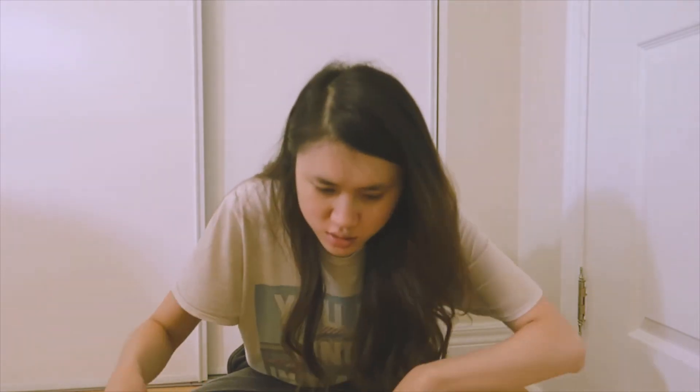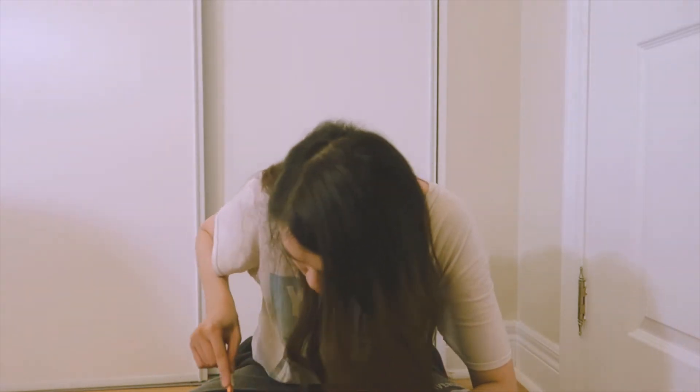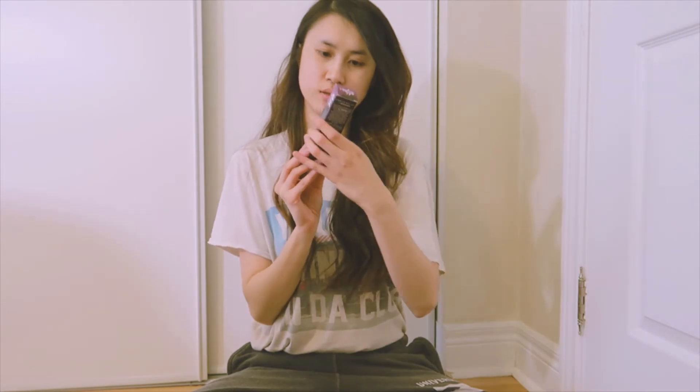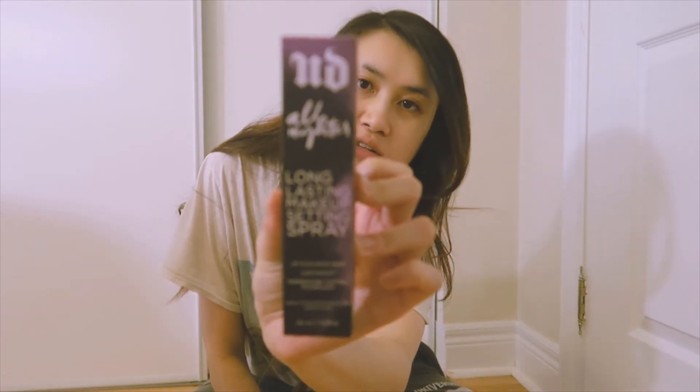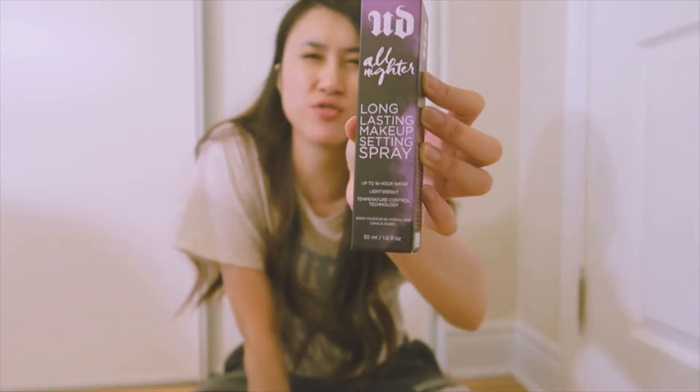New box — next thing I got. This is so exciting, I've been so excited about this for so long, I can't believe it's finally here. I got the Urban Decay All Night long-lasting makeup setting spray. I'm super duper excited to try it. This is actually the mini version — there's a bigger version, but I got the miniature version just to try it out.